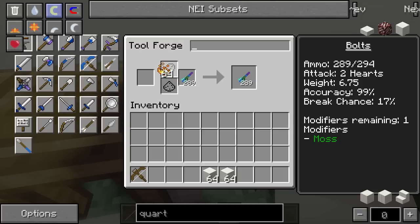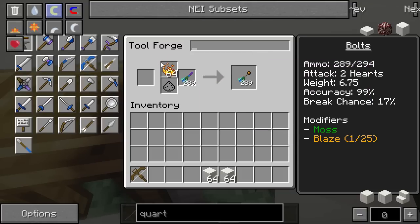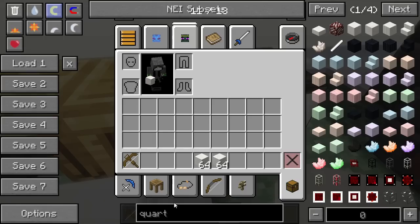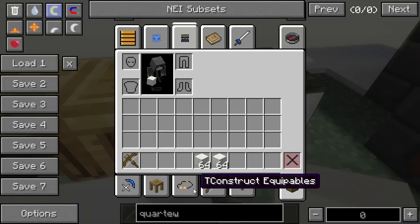Now that we have those on, you'll notice that we're out of modifiers. Crossbow bolts only get two modifiers by default unless you make a part out of thaumium or paper — and you're really going to want to use thaumium. It adds an extra modifier slot, meaning you can do things like adding quartz to it. Let's add an extra modifier slot so you can see the difference quartz makes.